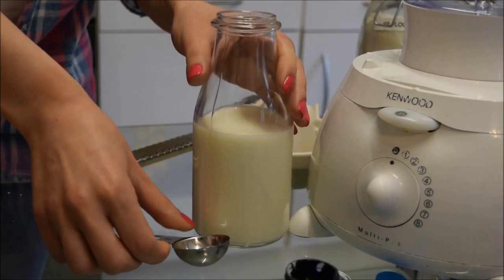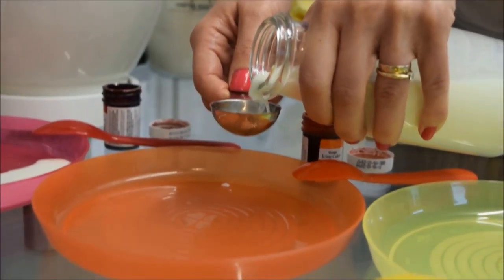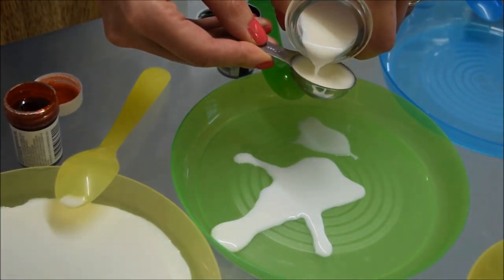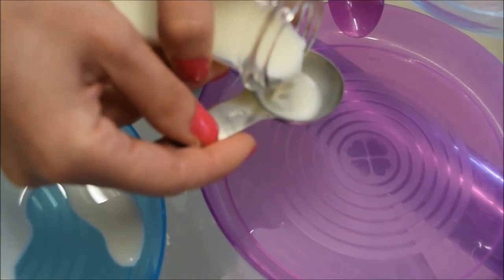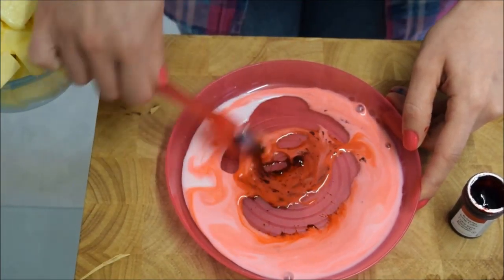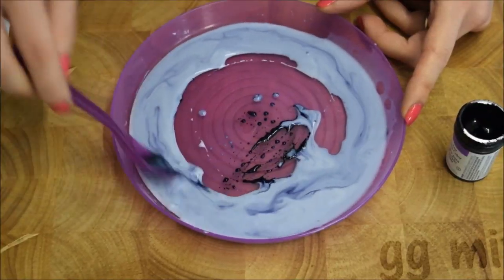Now let's get started. Add two tablespoons of milk to six separate bowls and to each bowl add a pea-sized amount of food gel colour. I'm using red, orange, yellow, green, blue and purple because I want my layers to be a rainbow, but you can choose whatever colours you want. Just make sure to use food gel colour or food gel paste rather than liquid food colour, because the liquid colour will make your batter more runny and the colour won't be as vibrant. When you're done, set your bowls to one side and we can get onto the important part — the flavour. Because this cake is all about the flavour.